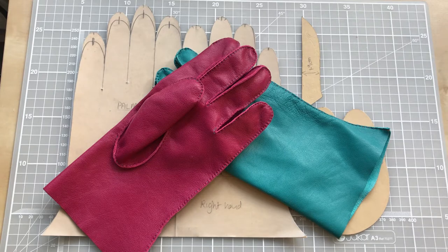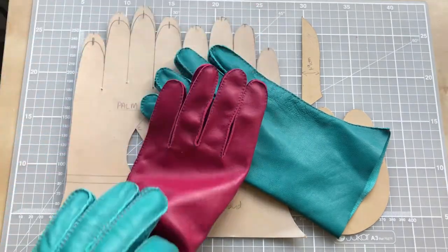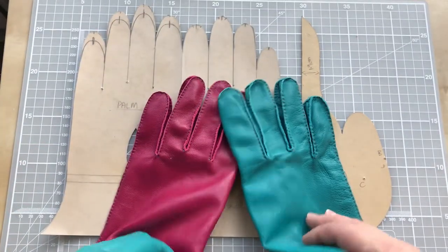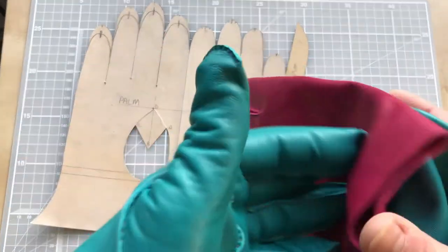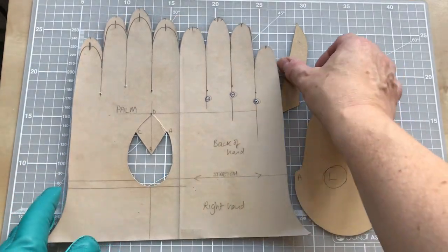Hello everyone, it's Elizabeth from SmartStitcher. This tutorial takes you through how to create a pattern based on your hand measurements for a pair of gloves that look a little bit like the gloves we have on the table here. This is quite a simple design but it gives you the understanding of how to draft a pattern to fit your hand, and then you'll be able to adapt that to create more interesting designs as you go along.